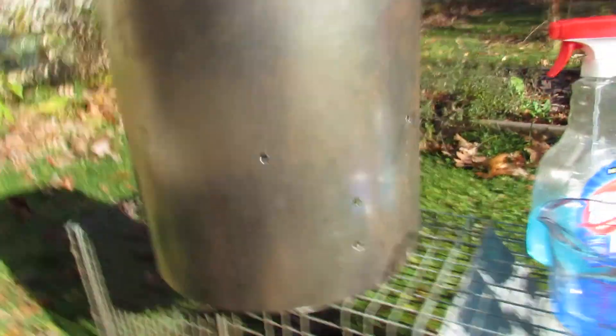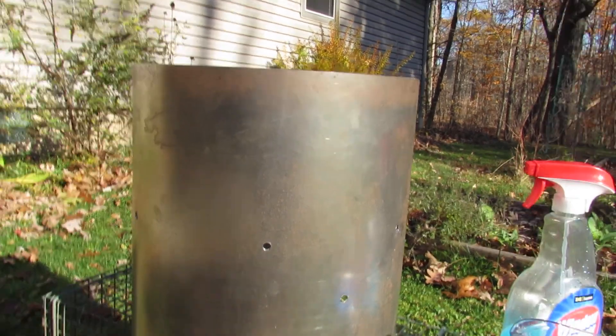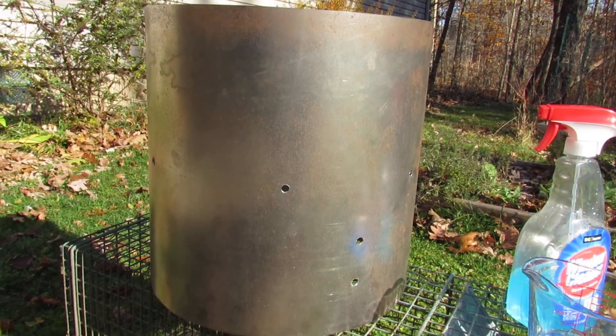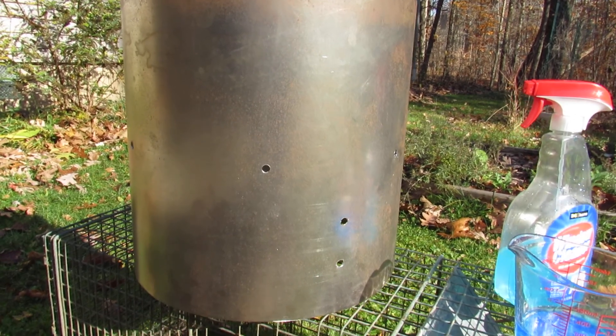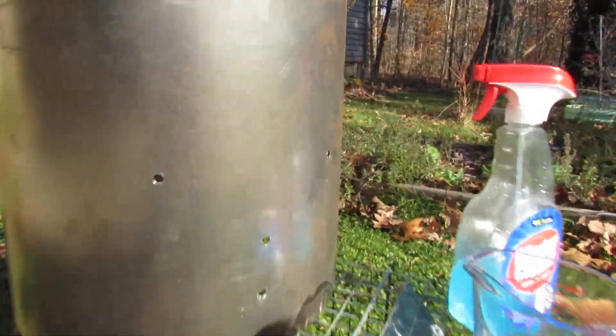I'm gonna try to copper plate this with copper sulfate. When the copper sulfate hits the steel, the sulfate is gonna combine with the iron and leave the copper. So what should happen...